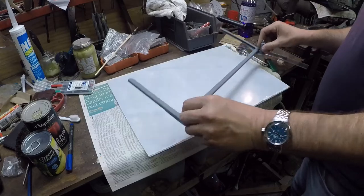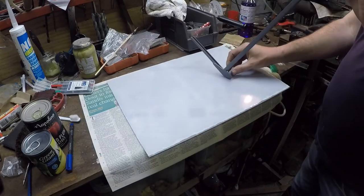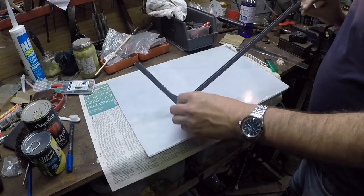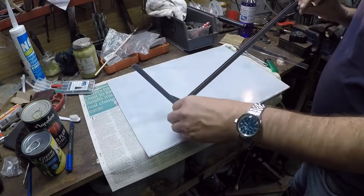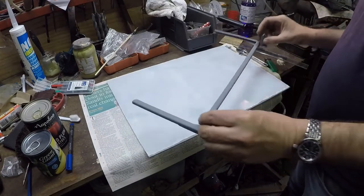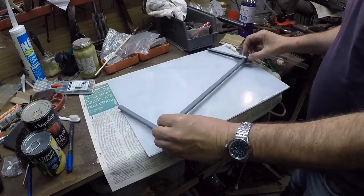As well as smothering it in etch primer, I also brushed in some etch primer. I've got some really good two-pack stuff that I brushed into the corners, into the sort of nooks and crannies, so it might last a bit longer than a Lancia before it falls to pieces.